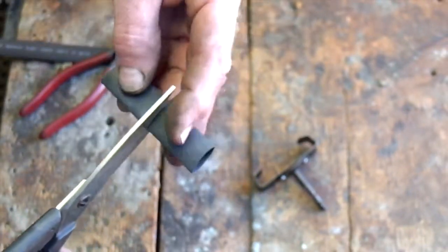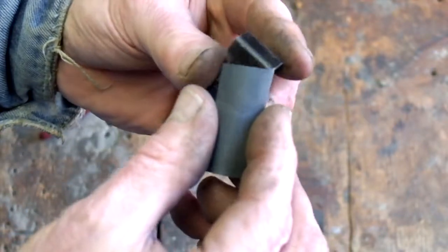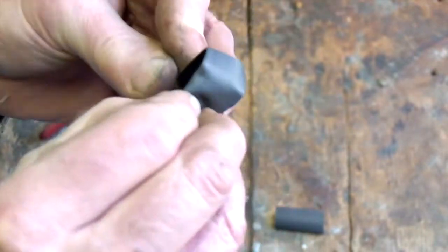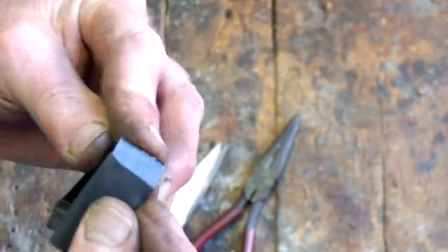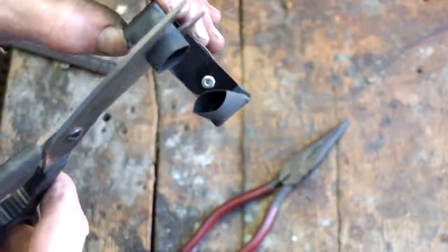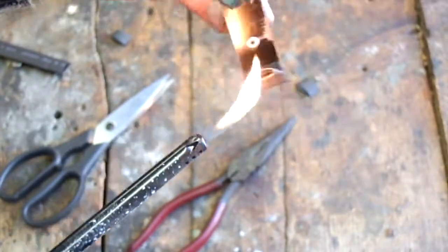I wanted to protect the iPhone from getting damaged or scratched, so I put some padding around the metal pieces I just fabricated. I started off with some shrink tubing used in electrical work for putting around wires — once you get it in place, you heat it up and it shrinks around the object. Then I used some electrical tape to finish it off. It's not the prettiest object, but it gets the job done.